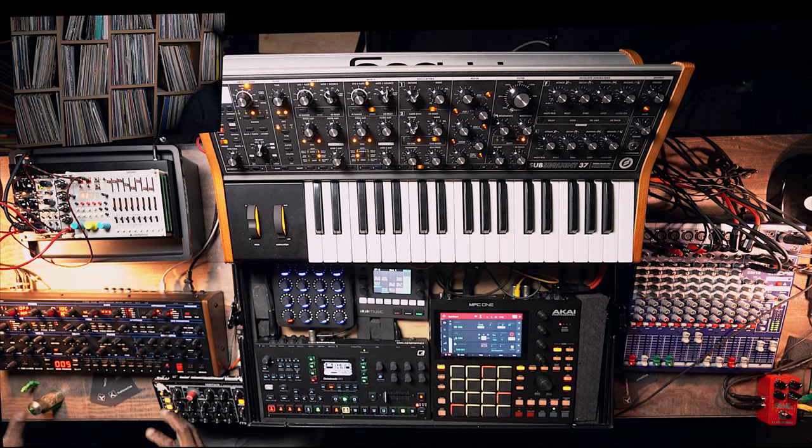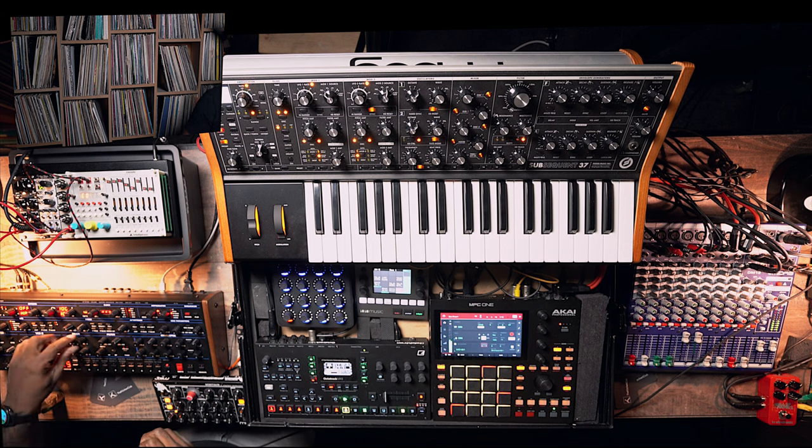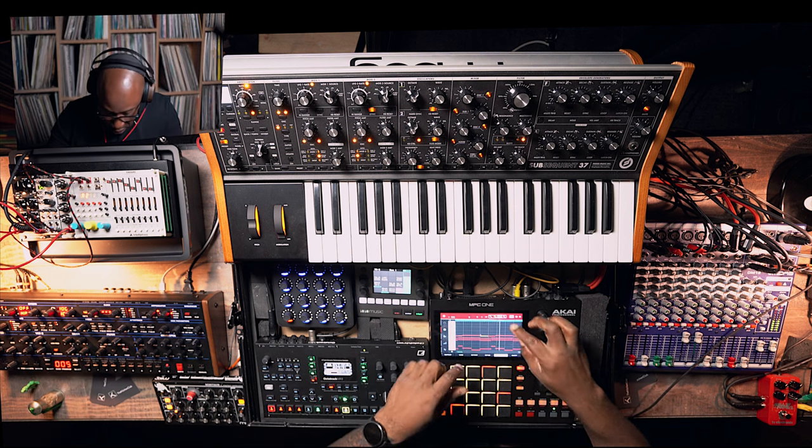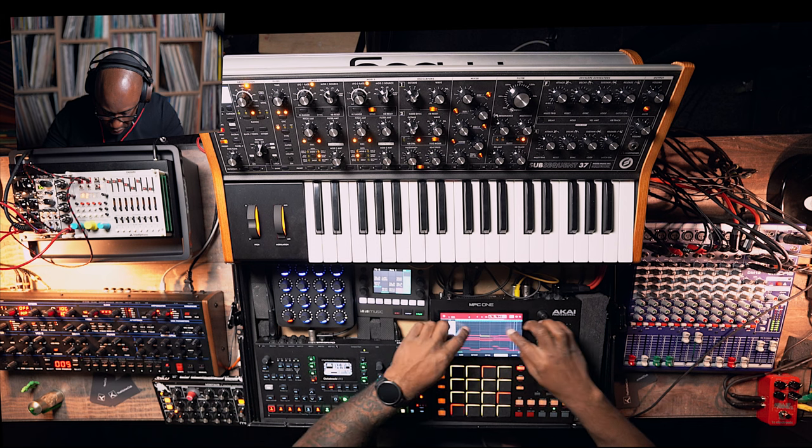I'm liking this so far — pretty simple. There's also a reverb I'm going to get to in a second. Let's see if we can put a sub octave underneath. Right now it's only the one oscillator playing — no noise, no VCO2, and no sub octave. Let's add some sub underneath.